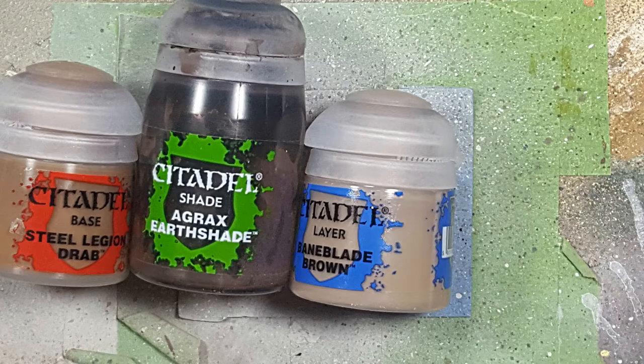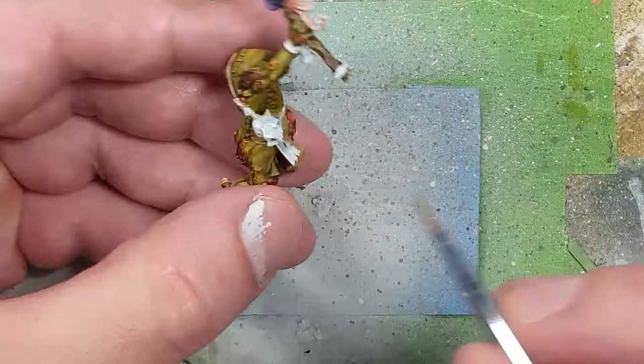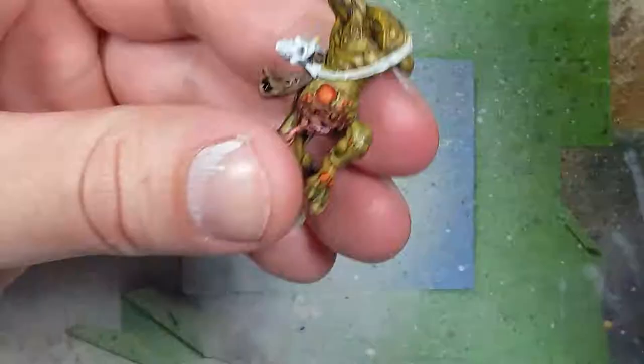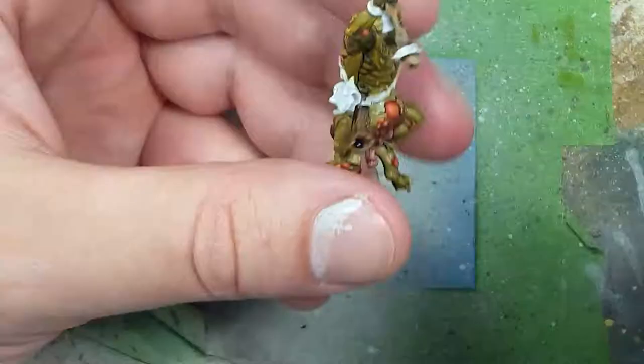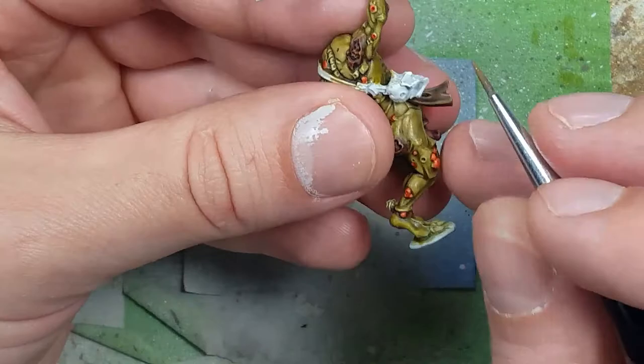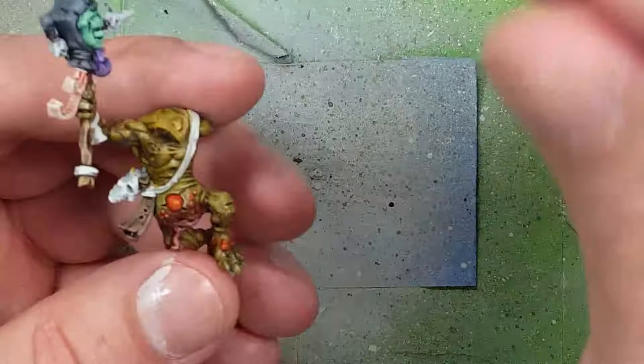With Steel Legion Drab, Agrax Earthshade, and Baneblade Brown, we paint the music horn. Starting with Steel Legion Drab as a base, we apply Agrax Earthshade all over. Once dry, we take Steel Legion Drab again and draw straight lines on the corners and edges, feathering toward the open end. Then we take pure Baneblade Brown and apply that in straight lines on the upper raised areas.